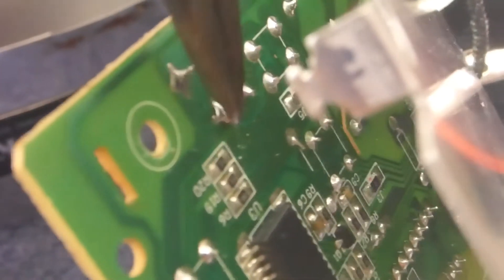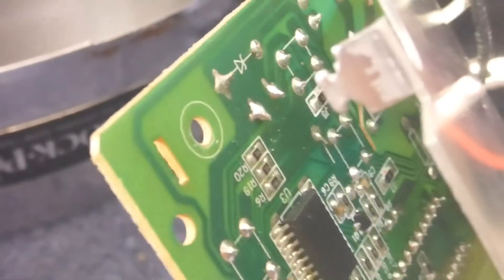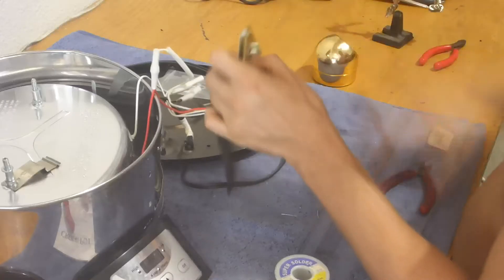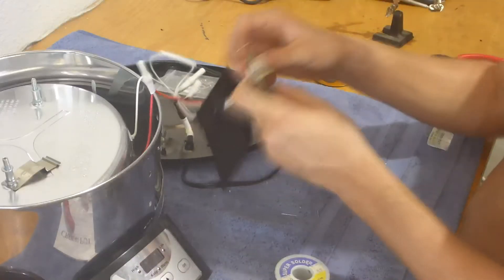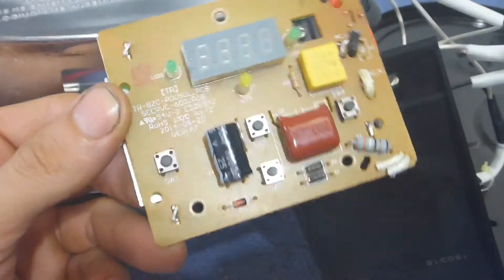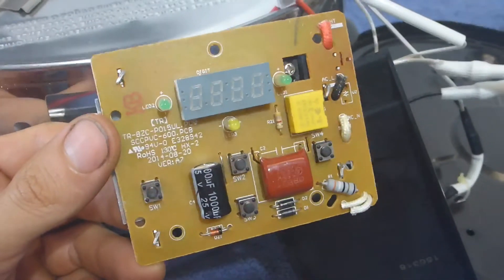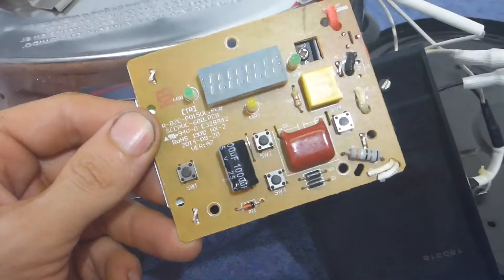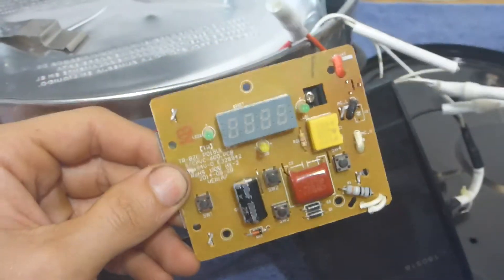New capacitor soldered into place. This is what it looks like now soldered onto the board. Again, it's the same value capacitance — it's just a different voltage rating, and it's a higher voltage rating, so it's just more durable. So that's a good thing. Let's get it put back together.